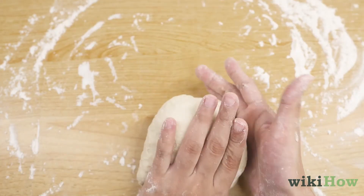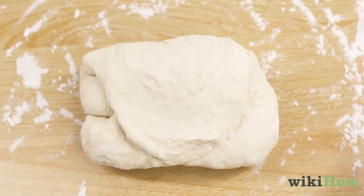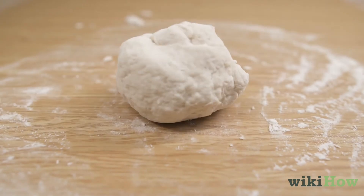Keep doing this for 10 minutes until the dough is smooth and holds its shape when you pick it up and drop it.